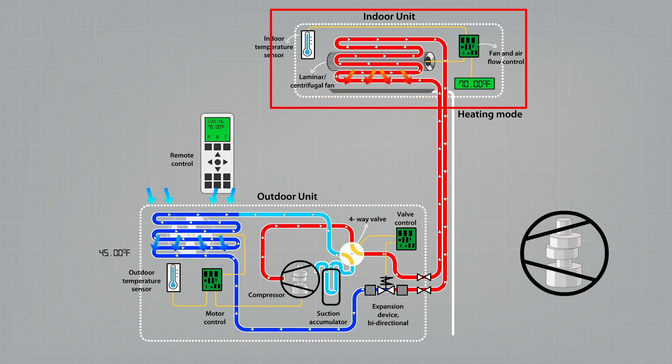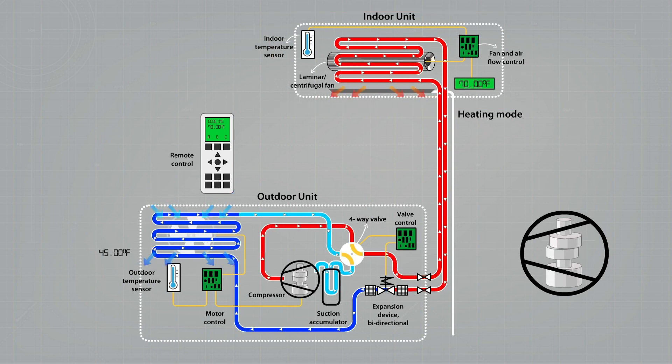The refrigerant now turns back into liquid — just like water drops you've seen on a cool surface, a window, or maybe a cool glass of drink. The cool liquid refrigerant is then pushed back to where we started: the expansion device, the expansion valve.